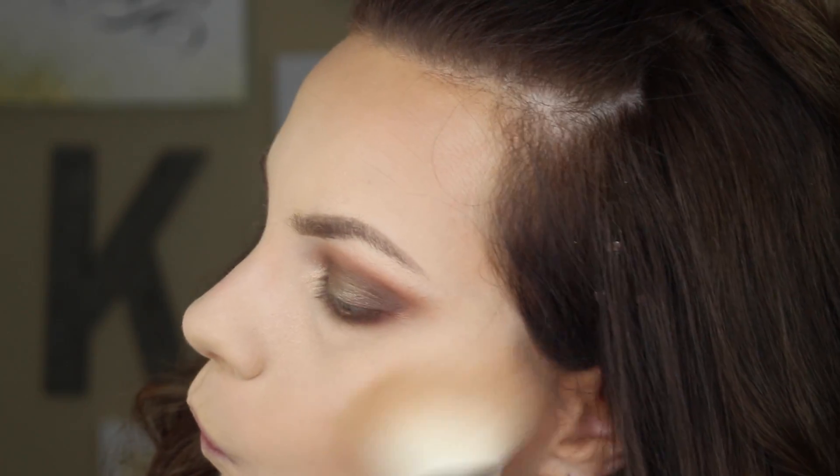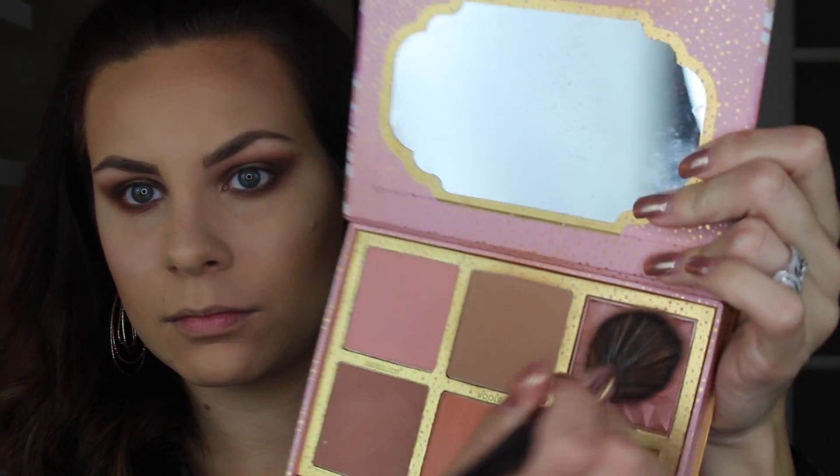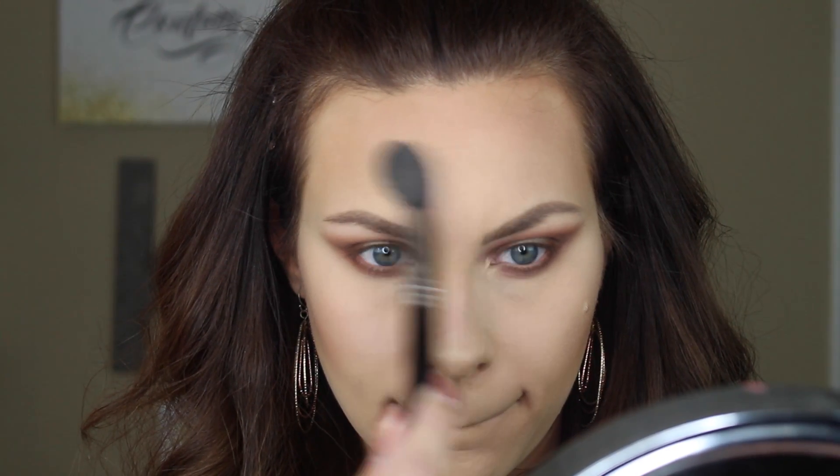Now I'm going in with MAC Give Me Sun bronzer using the 135 brush, bronzing over top of that contour. It's a really nice warm, almost orangey bronzer that complements this look beautifully. Then I'm going in with the Cheekathon Rockateur blush — a nice neutral blush with a subtle shimmer — just to blush up my cheeks. Finally, I'm going into the Anastasia That Glow highlighter kit, using shades Bubbly and Dripping in Gold to highlight my cheeks, nose, forehead, cupid's bow, and chin, tying in those gold tones from the eye look.